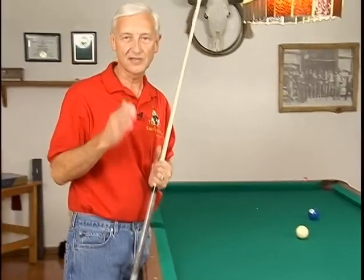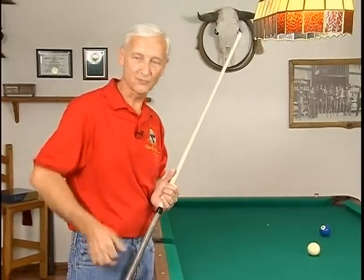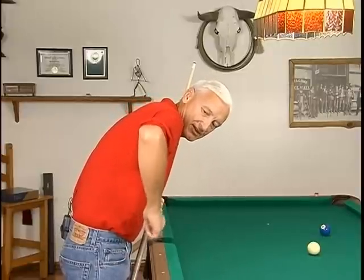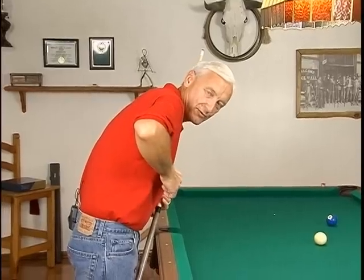As we talked about in our alignment segment earlier, we talked about everything being aligned in one plane — well this is part of it. And from behind, if you look at it and it's straight up and down, the stroke is going to be coming straight back and then straight forward through the ball.